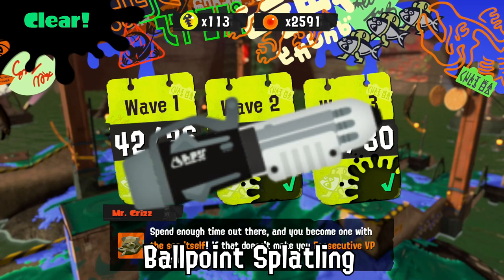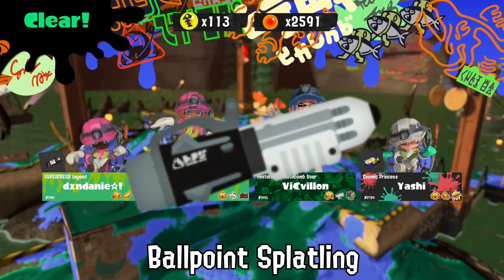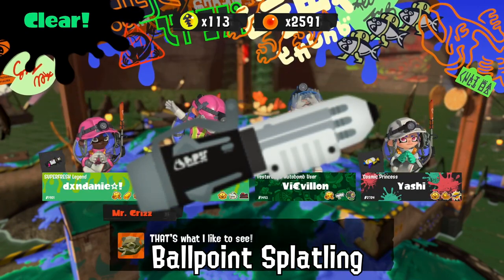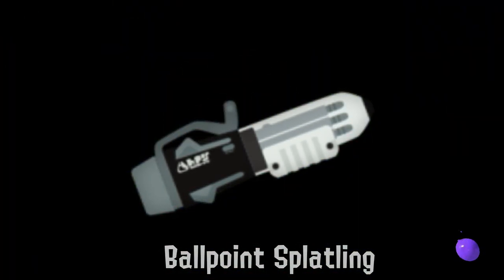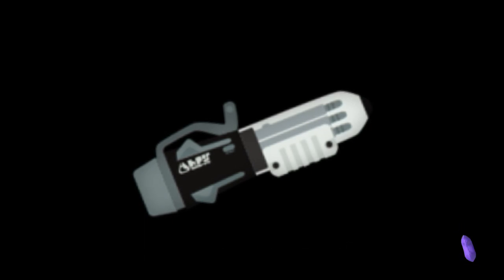Alright — you try to emulate a real ballpoint pen with the Ballpoint Splatling. It causes very adverse effects on the battlefield. You try stepping in four colors of ink at once.